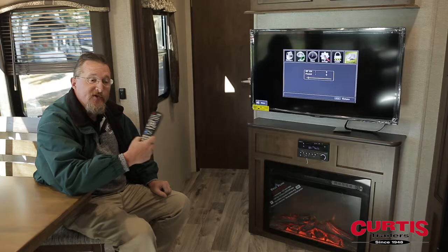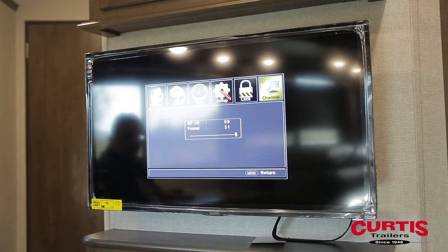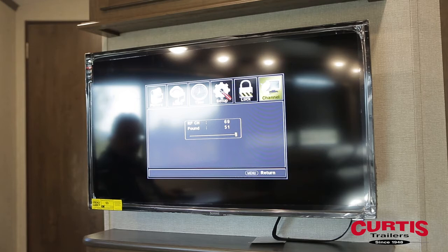Start the scan and it will go through and pick up all the channels that are available, either on the cable system that you're hooked to or in the area you're trying to pick up reception from your antenna. Once the channel scan is completed, you'll have all the stations that are available in your area or on your cable network.